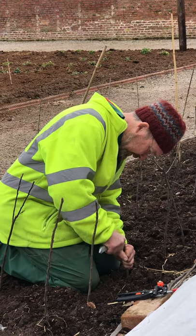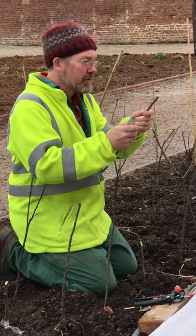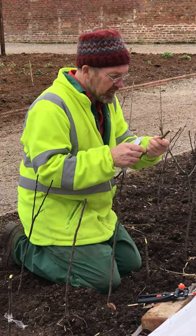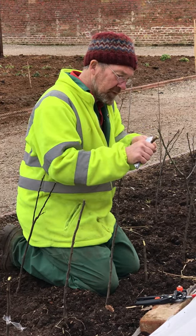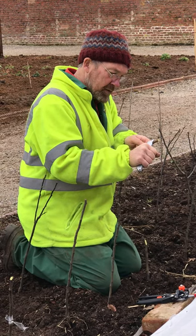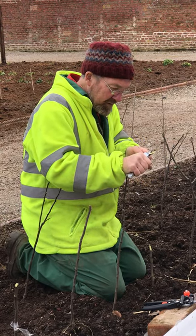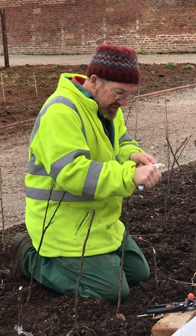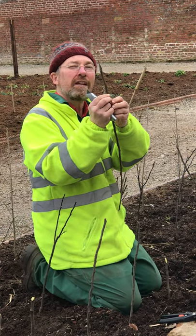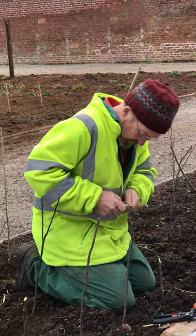This nick is to receive the notch that you're going to cut into the scion - the scion is the fruiting stock, the bit that you're going to stick on top. You get the fruiting stock and you want to choose a bit where there aren't any buds, because buds can sometimes grow out and push the graft apart. Then you do another diagonal cut the same as you've done in the rootstock - nice and flat.